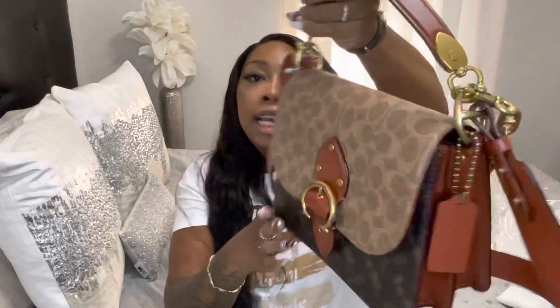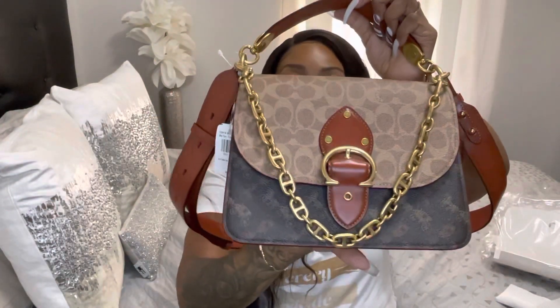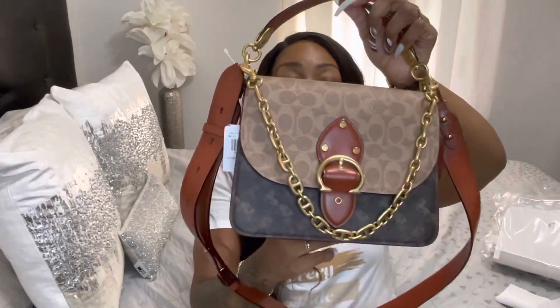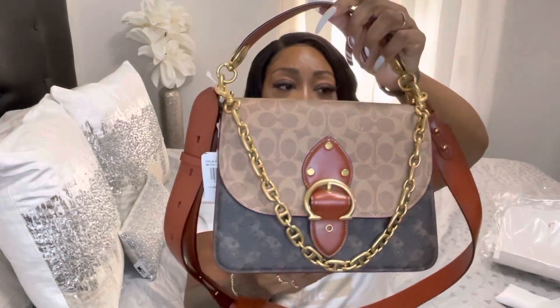I'm gonna give the bag a full spin and pull the chain back in the front. The chain detail is so cute — I just love it. This bag just looks so expensive and luxurious, it's so gorgeous. I would definitely rate this bag a ten out of ten. The quality is good because it has thick material and the leather is really nice. Comment below — would you purchase this beautiful handbag? Hope you ladies and gentlemen have a nice day!